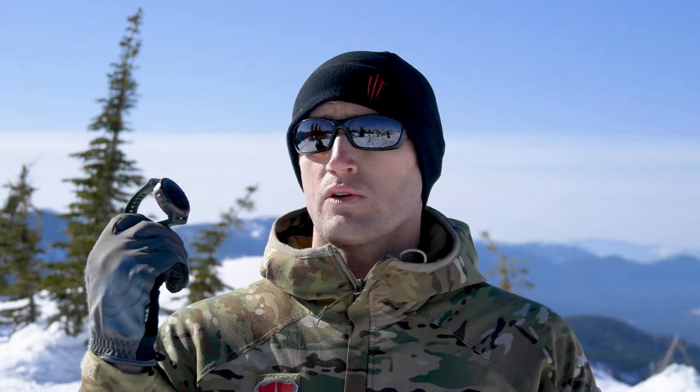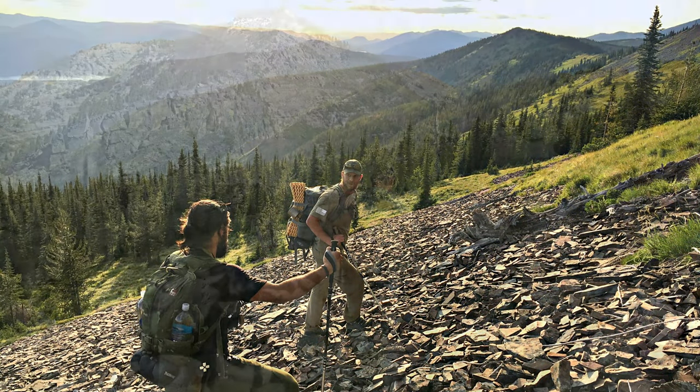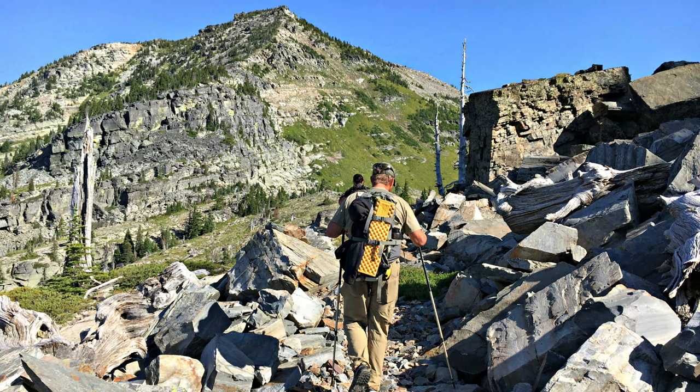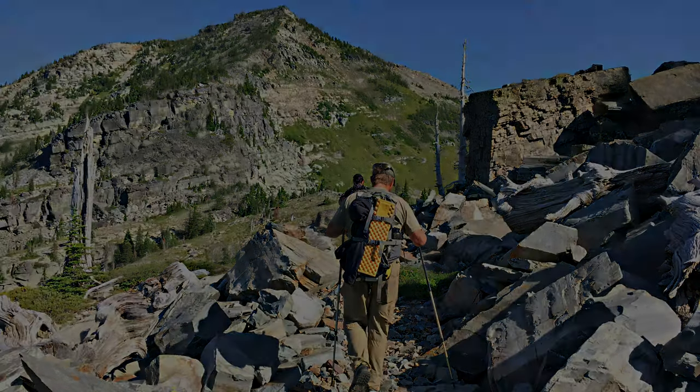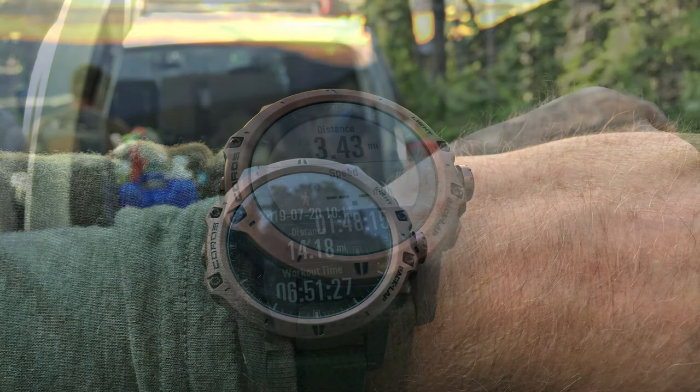Since that first adventure in Maui, I've used this watch a lot. I've used it on a number of different hikes, including a 30-miler I did with a couple of buddies, Bill Rapier and another friend. It's pretty cool being able to pull that data, if for nothing else, to basically see what kind of pace you're holding.